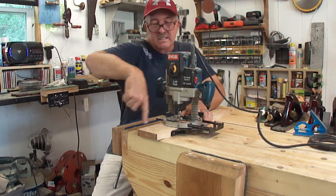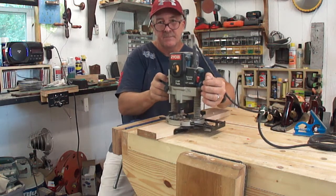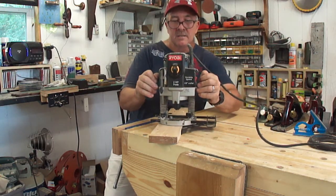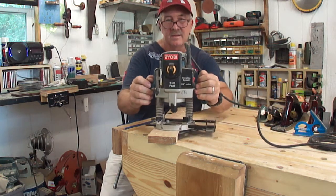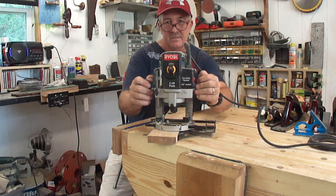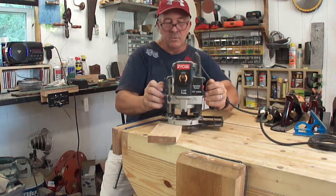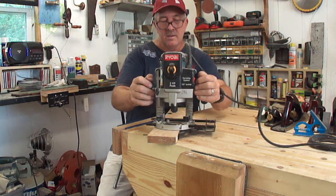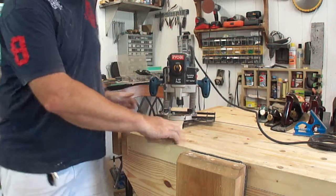When a router spins the way it's spinning, it pulls to the left. So if I'm going like this, it's going to pull this way. You see the problem — it goes straight down, pulls away, and ruins your piece. You've got to go down and this way. In other words, you'd want to be on this side of the router.